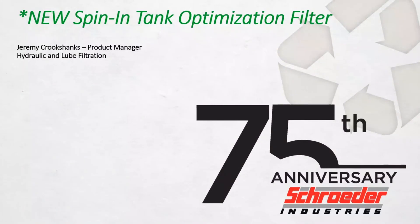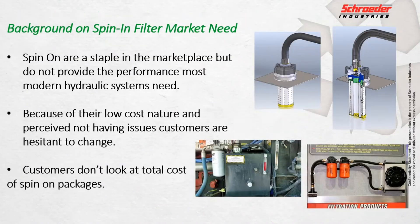I'm the product manager for H&L Filtration here at Schroeder Industries. I am very happy to introduce this filter we've been working on for a little while — a filter that we've dubbed the spin-in filter. The reason for that is primarily its target market focus, competing against the traditional spin-on filters of the market and industry. They're really a staple of the marketplace, but they don't provide the kind of performance that most hydraulic systems need in the year 2021.